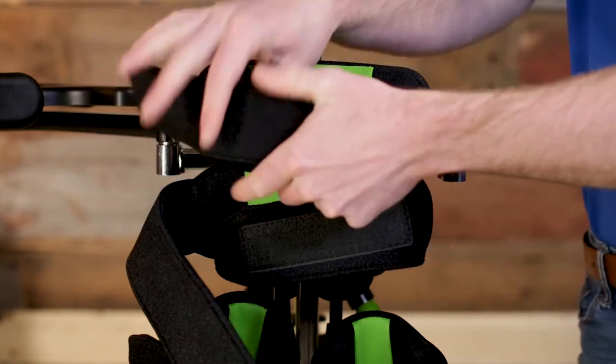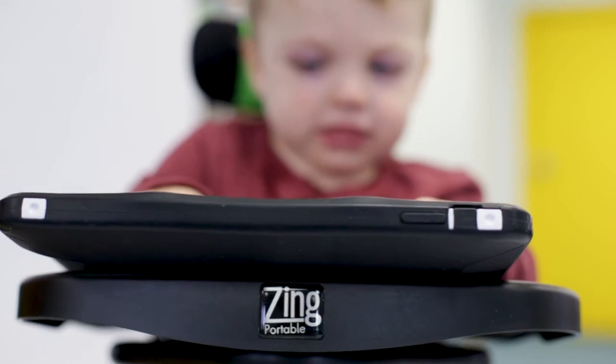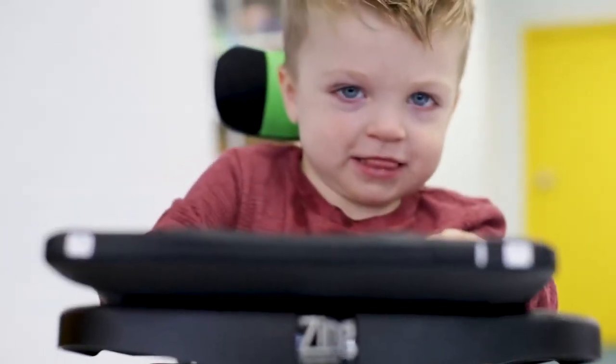For more information about the Zing Portable and to learn more about all the Zing products, visit zingstanders.com.